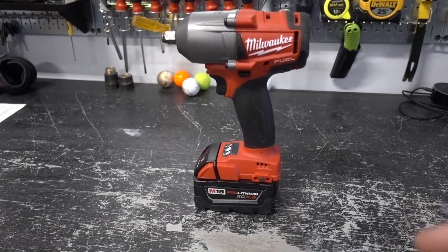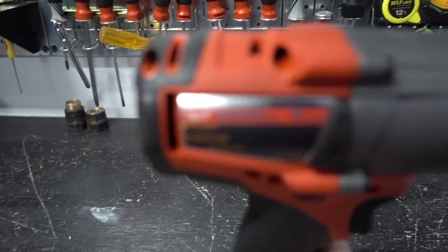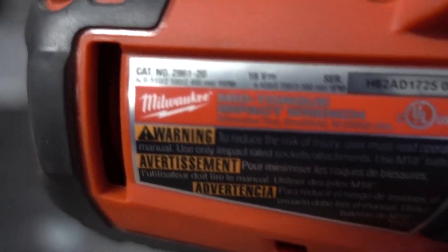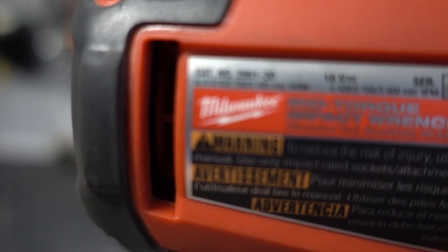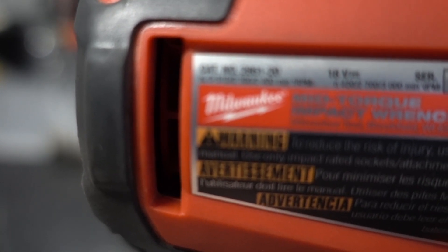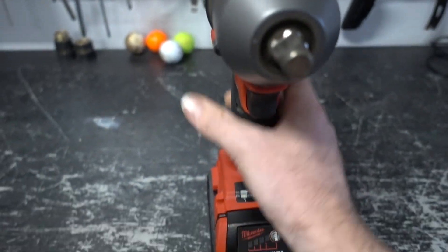Today I'm going to go over my Milwaukee M18 mid-torque impact wrench. The model number is 2861-20.